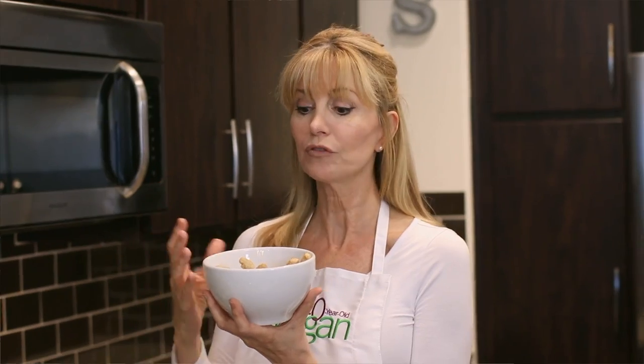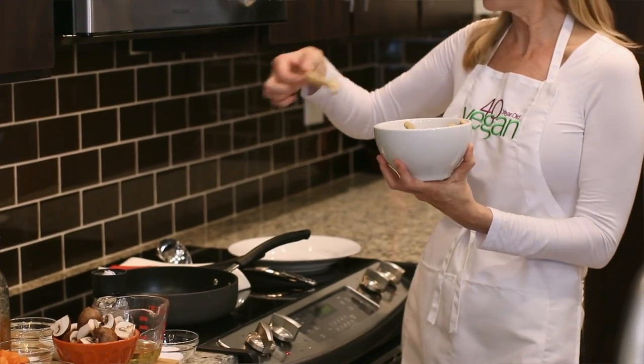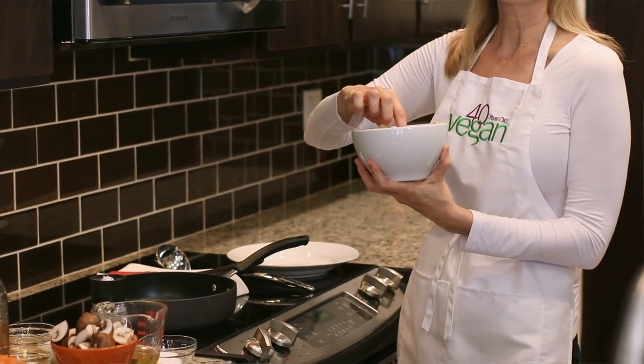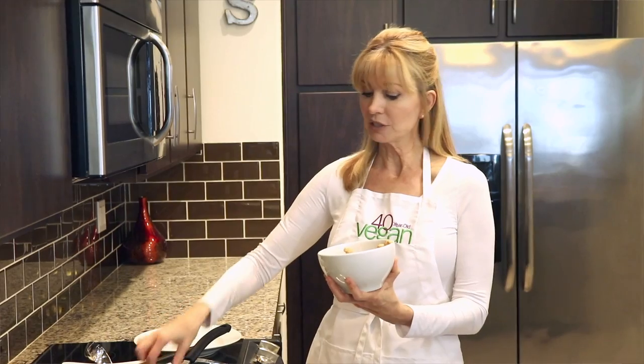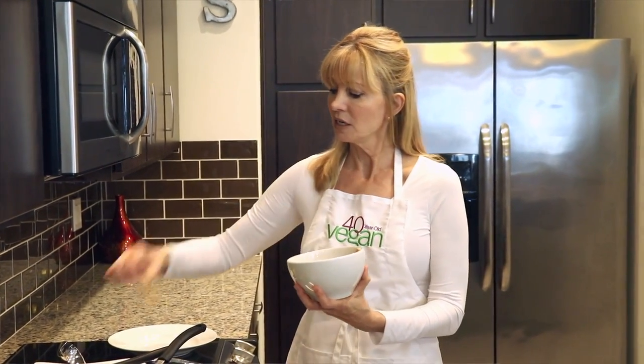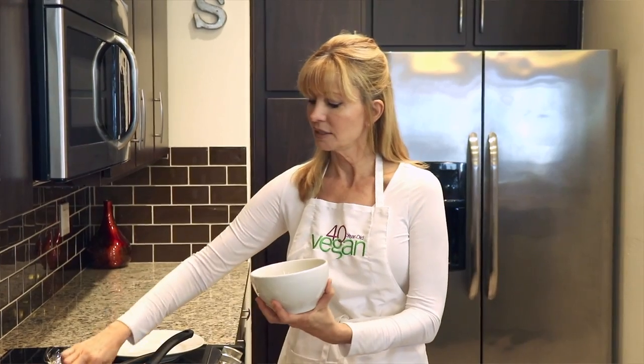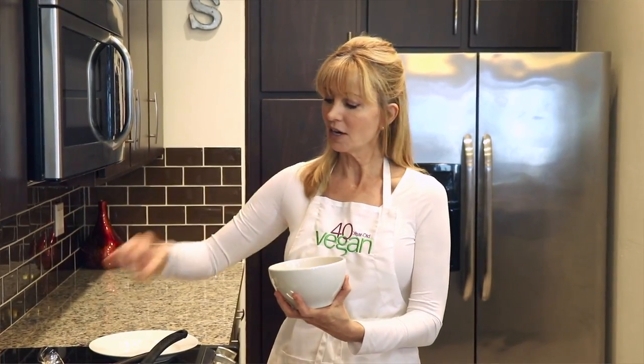We are going to start with a product that looks and tastes like chicken. You can find these in the frozen food section of most stores now. Just make sure the label says vegan — it will usually say something like chicken-less or chicken-free. This is going to form the basis of this dish. We're going to start by sautéing these in a vegan butter, which is also readily available in your dairy case. We're going to put them on medium heat, just enough to get them a little bit brown on the ends. They're very sturdy so they won't fall apart, and you can hear that vegan butter sizzling.